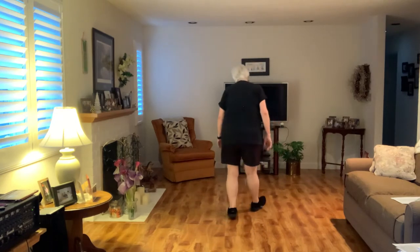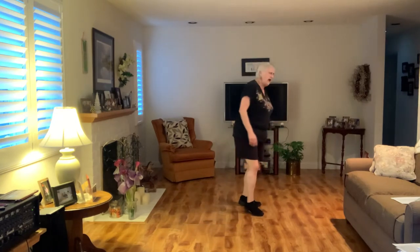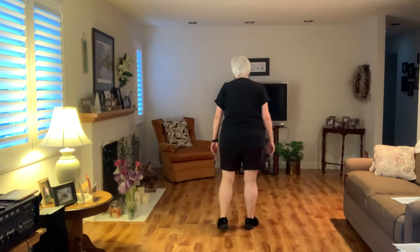Walk forward, recover, back host, third step. Step, half right, step, half right. Last eight count.